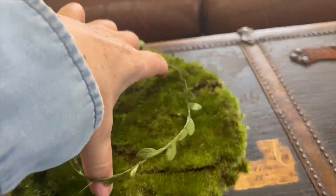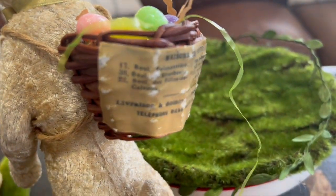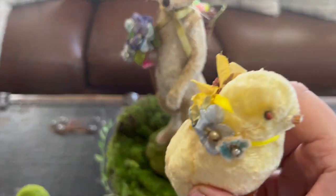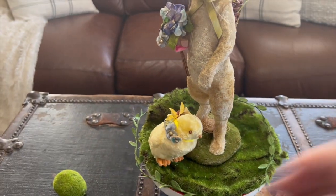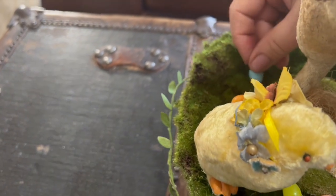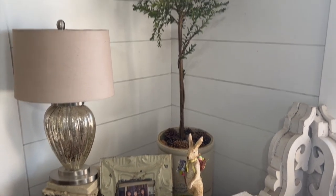I took this little tray from Target that I got during Christmas and put a moss pad on top with some little greenery around the edge for texture. I'm showing you this beautiful bunny I got at a boutique years ago — he is my favorite, I love him the most, he's just so adorable. I'm placing him right on top. Then I've got this sweet little chick with a similar look and feel, and I've embellished its neck with some vintage flowers and added a little green stone and some little Easter eggs, like the Easter bunny had come along and dropped them. I'm going to take this and put it behind my couch — it sits up a little bit high on a riser and I think it completes the look perfectly.